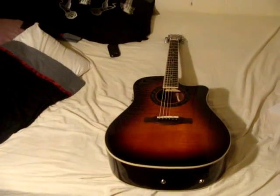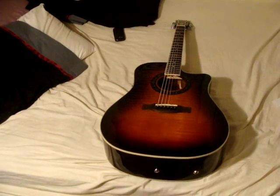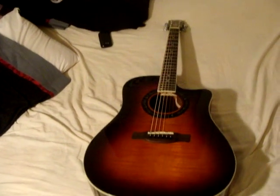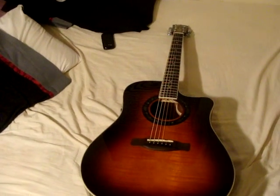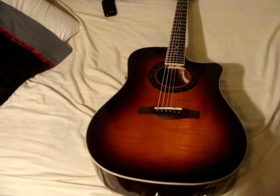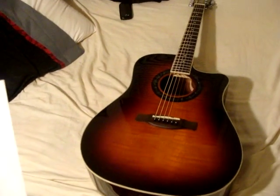Hello, we're doing a review on the Fender T-Bucket 300CE Cutaway Acoustic Electric Guitar. This guitar costs $300. It's a hot rod design, and the body style is a single cutaway Fender style dreadnought.